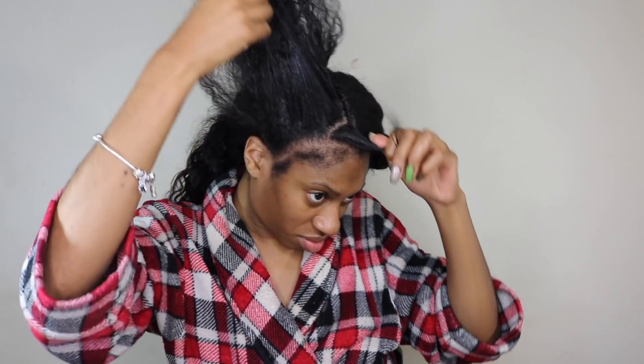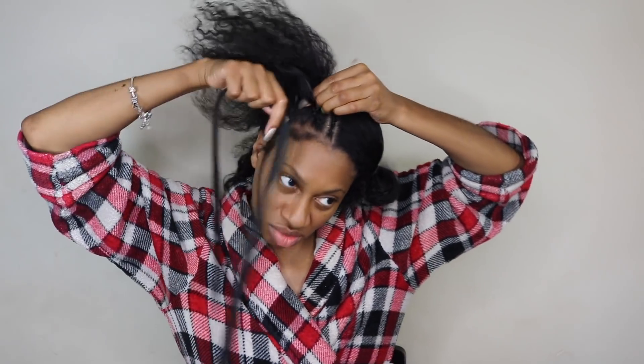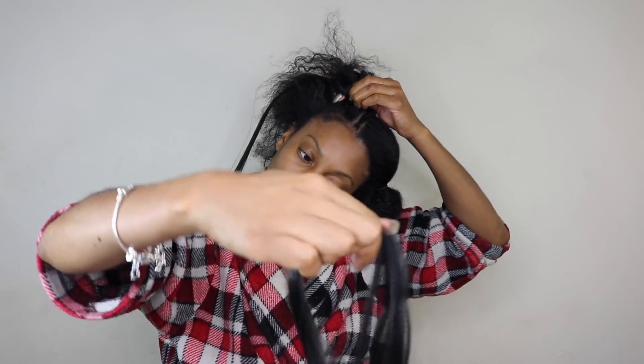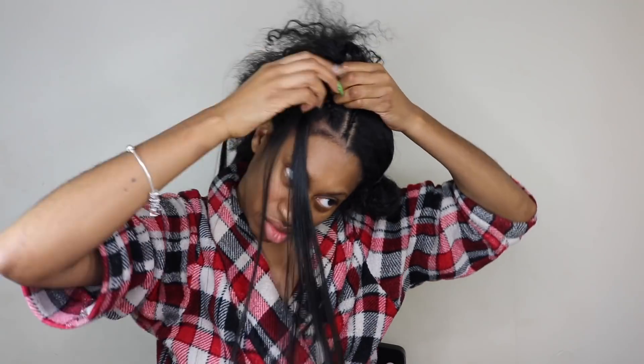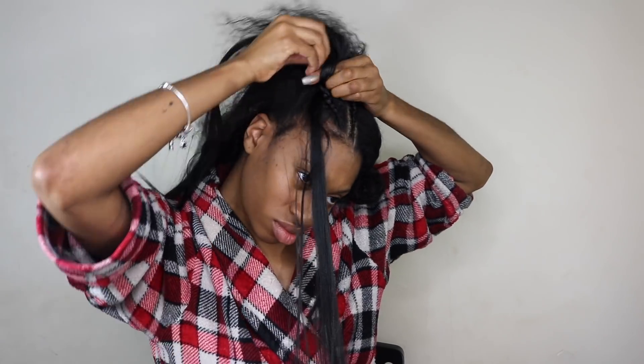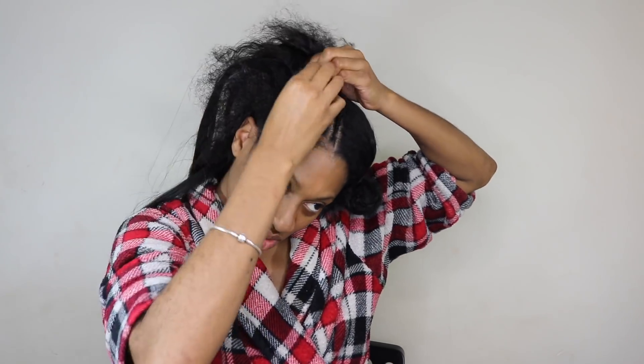Separate your first section of the braid, which is going to be your own natural hair, and start braiding back. Then start feeding in those sections of braiding hair from the smallest section to the thickest section. If you're not sure how to do feed-in braids, I can do a tutorial specifically on feed-in braids — there are so many out here on YouTube, but if you're interested in a feed-in braid tutorial, please comment that down below and I will provide that for you.